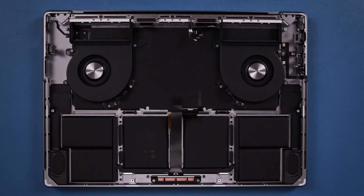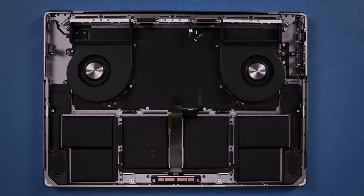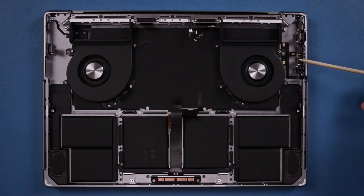Now that we have the logic board removed, we can take a closer look at the inside of the chassis. First thing you'll notice is the six-cell battery, followed by these two massive fans to keep the M1 chip cool, a speaker on either side of the battery, and connection points for the Wi-Fi antenna within the hinge. Over here you have all the ports themselves — they are not directly attached to the logic board but instead to the chassis, and flex cables connect them to the logic board.